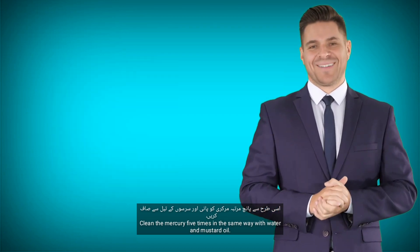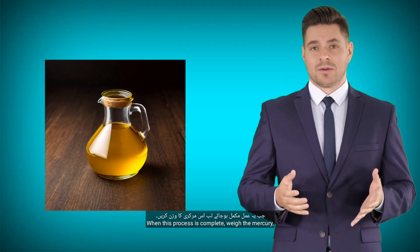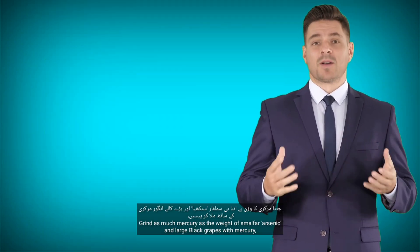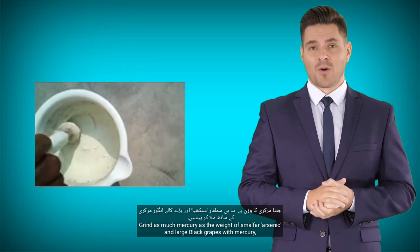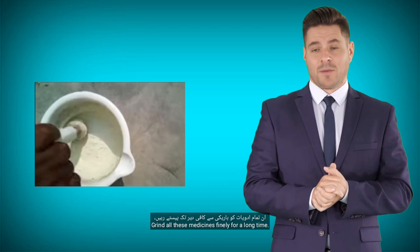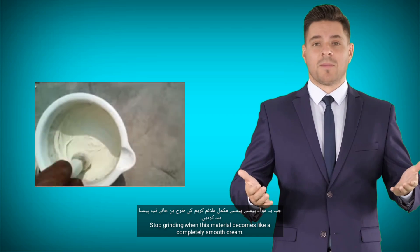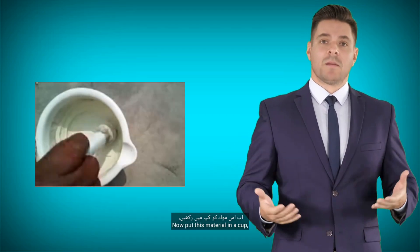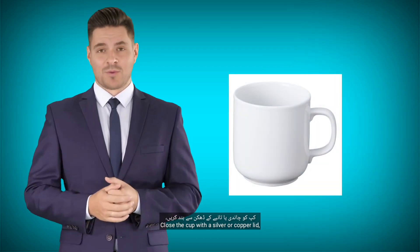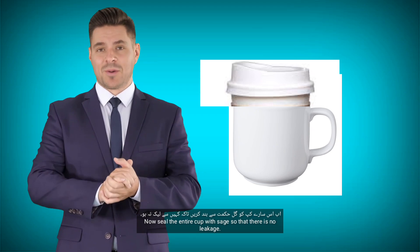Clean the mercury 5 times in the same way with water and mustard oil. When this process is complete, weigh the mercury. Grind as much smalfur arsenic and large black grapes as the weight of the mercury, together with the mercury. Grind all these medicines finely for a long time, stopping when the material becomes like a completely smooth cream. Now put this material in a cup and close the cup with a silver or copper lid.